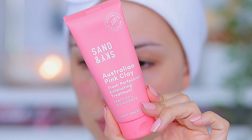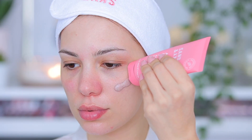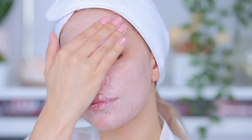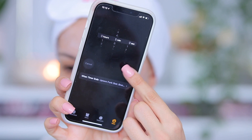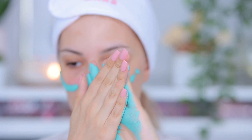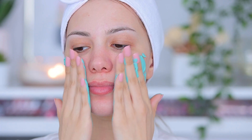Next I'm going to be exfoliating my skin using the Sand and Sky Flash Perfection Exfoliator. Thank you so much Sand and Sky for sponsoring this video — I've been using their Australian pink clay for years and I'm a huge fan. This exfoliator helps remove all the impurities and dirt from my skin, so I love doing that before going in with a mask.